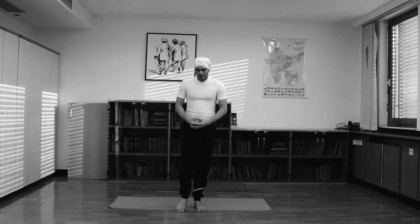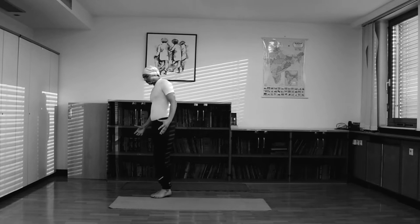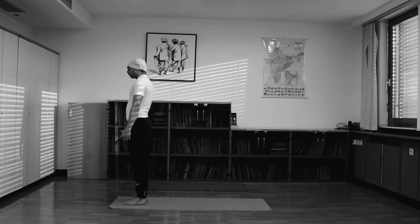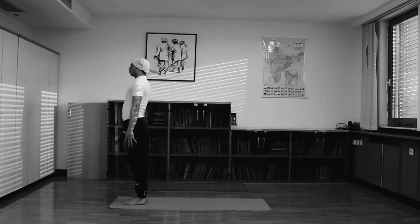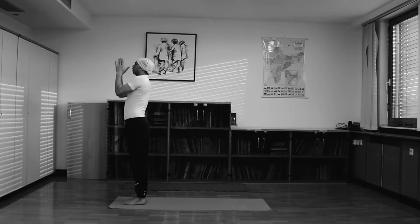Let's begin. First of all, we need to distribute your weight on your front side. Keep a little distance between your feet. Then properly balance your body, relax your arms, relax your shoulders, and raise both hands up. Inhale, breathe in, join your palms, and slowly bring both palms in front of your chest.